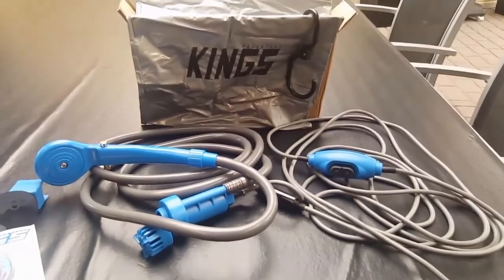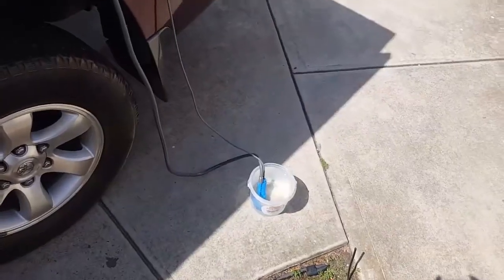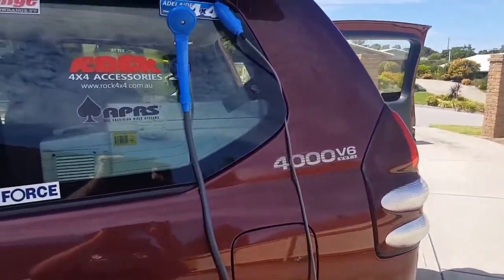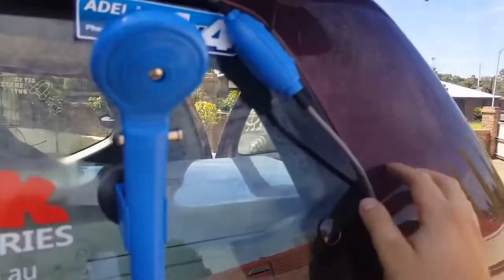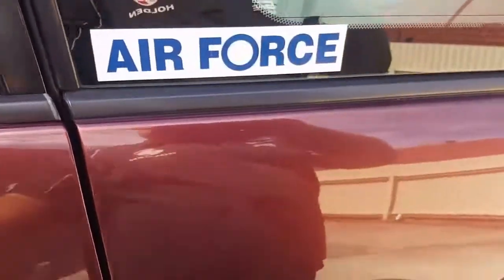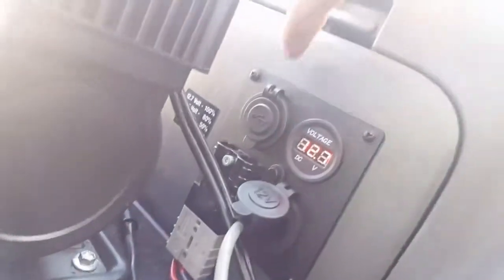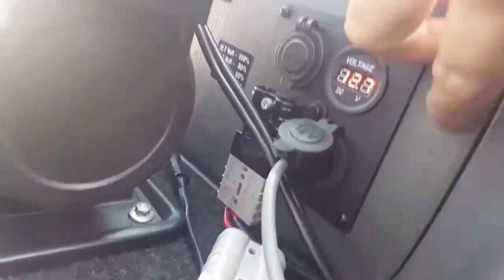So we'll go and plug this in and see how it runs. Our shower and a little bucket of water submerged. It goes up to the window here and sticks to the little window. The cord goes through my little quarter panel here. Put the switch up there. Inside the back here we have our switch, our power, and our Anderson plugs, our USB slots, and a full battery.